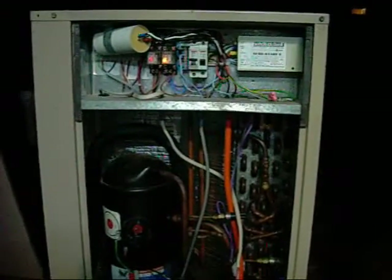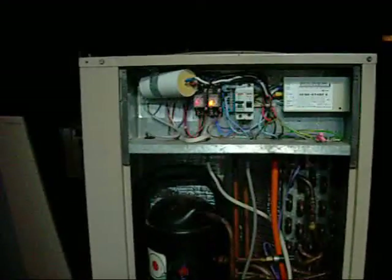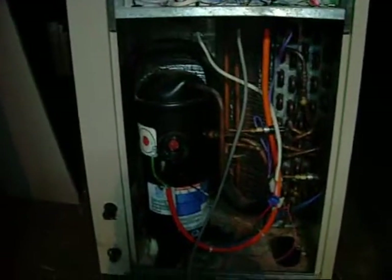Rather than being refrigerated by anything, it will just be an air-cooled system. All the switchgear will remain the same. The compressor, start capacitor and so on will disappear, and I'll actually install the water pump in place of the compressor.